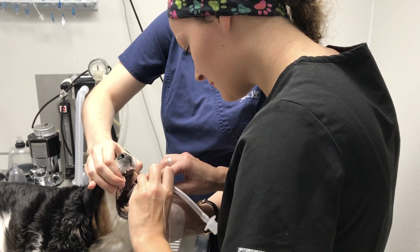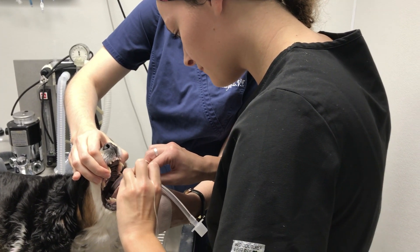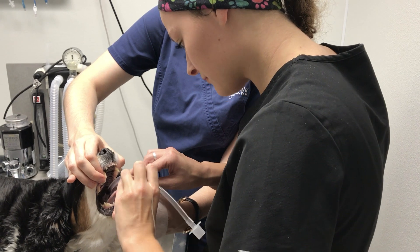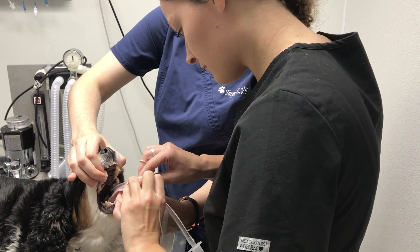Just put the tip of the tube right between the two — you can see the split down the middle. I usually just put the tip of the tube in there and kind of try to ease it open.